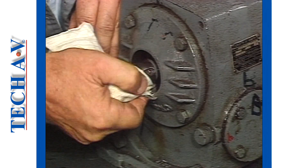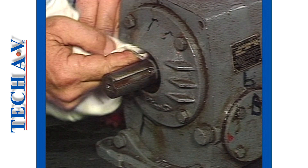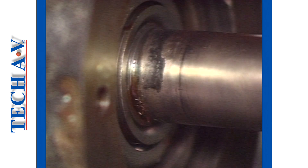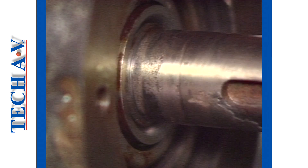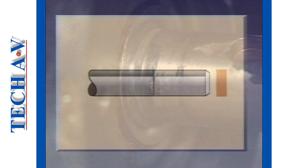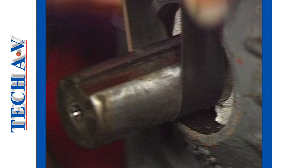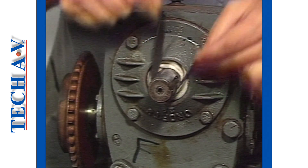Having now removed the old seal carefully, clean and check the seal bore area. Clean up any high spots or burrs that could interfere with the entry and seating of the new seal. Inspect the shaft where the seal runs. Any damage in this area will quickly wreck a new seal. Ideally, damage here will require the fitment of a sleeve, or the replacement of the shaft. Small imperfections may be dressed using abrasive cloth, or a dressing stone.